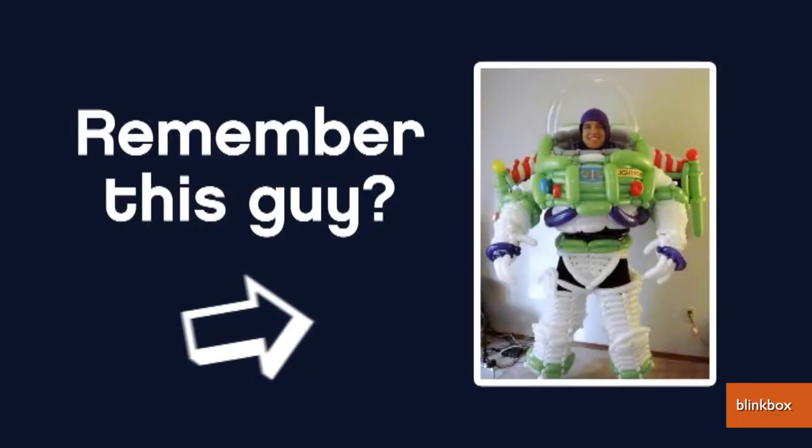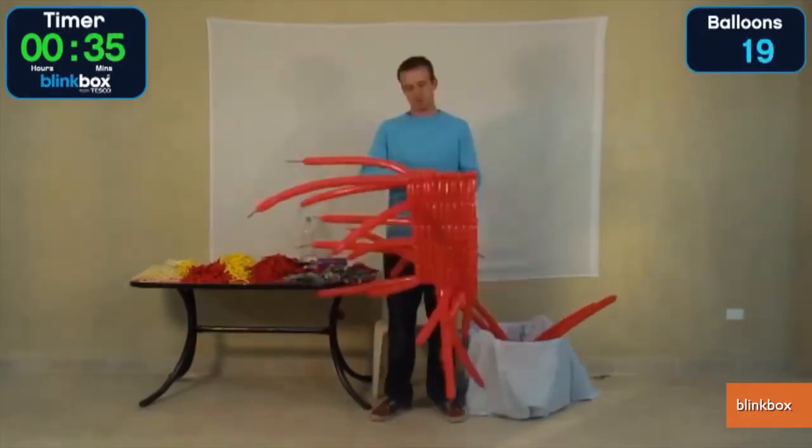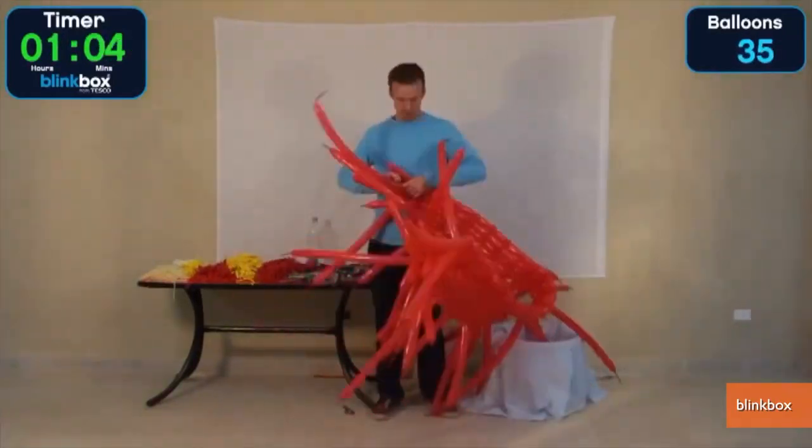To promote the digital release of Iron Man 3, UK video on demand provider Blinkbox hired balloon artist Jeff Wright to make an Iron Man suit in less than 10 hours and with fewer than 500 balloons.